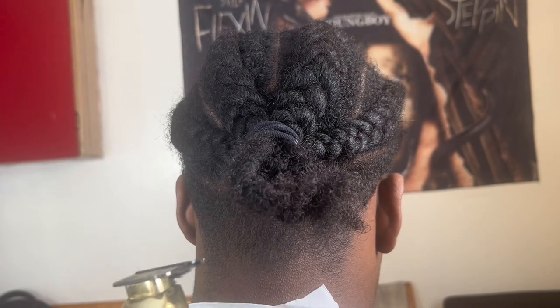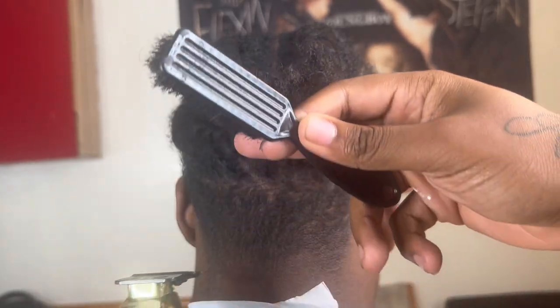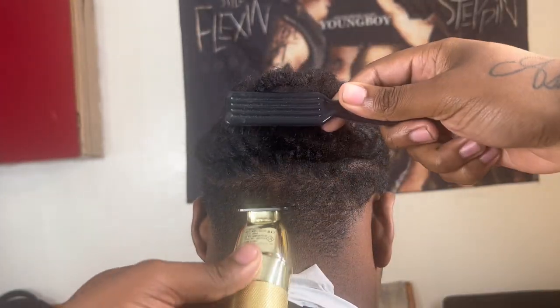What's going on, what's up boys? It's DJ Cuts back with another video and today I'm gonna be showing y'all boys how to do a high taper step-by-step tutorial. Now let's get into it.